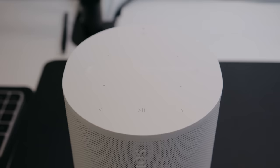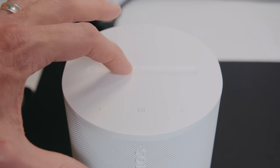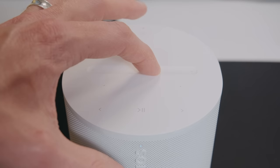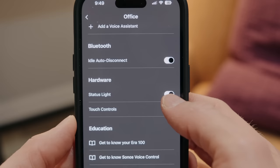Sonos has also redone the touch controls on top of the speaker, just like on their new Aero 300. You can swipe the sunken-in track to persistently adjust the volume, as well as tap capacitive button areas to adjust volume and other settings. One key feature: you can completely disable the top controls if, like me, you have small children who might touch them when they aren't supposed to.